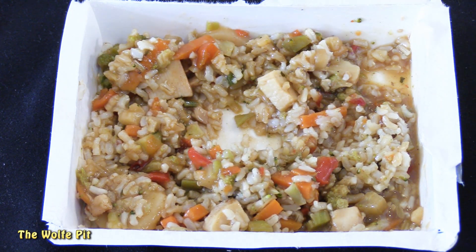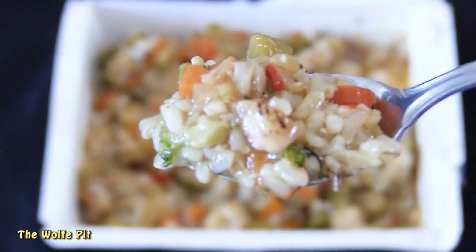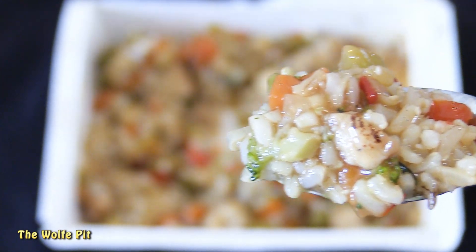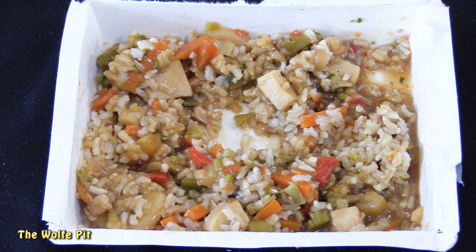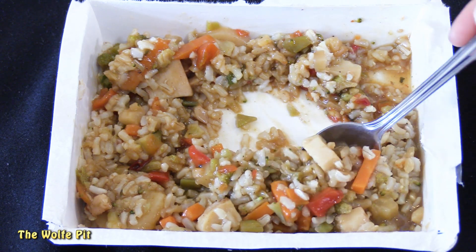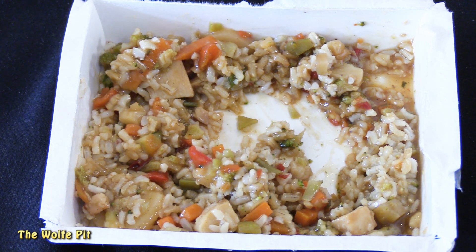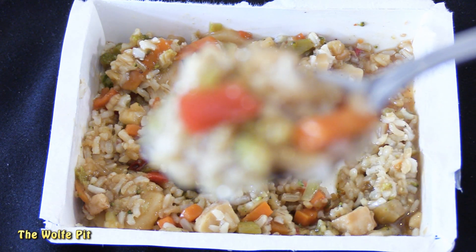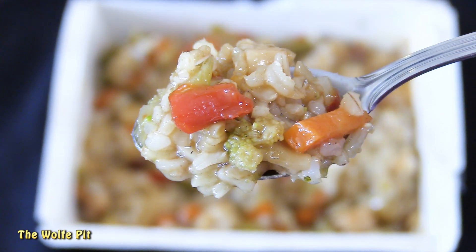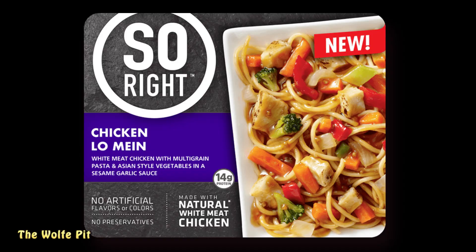Then it was time to try a bite of everything — the rice, the vegetables, the chicken, and the sauce. As you can see from the spoonful, the main component and cheapest component of this dish is rice. The vegetables are like little specks that get lost in the rice. The flavor — or lack of flavor — there wasn't really a whole lot. I really didn't taste any spice at all, and the sauce was more sweet than spicy or savory. I took one more bite just to confirm my thoughts, and it was a real quick confirmation.